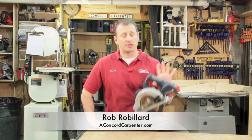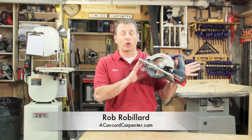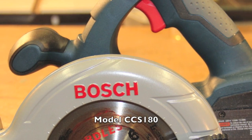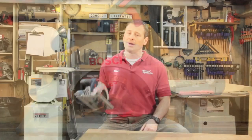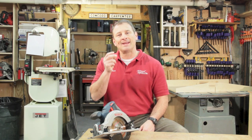Hey guys, Rob Robillard from A Concord Carpenter, and today we're looking at the Bosch six and a half inch cordless circular saw. It's an 18 volt circular saw, model number CCS 180. This thing spins at 3900 RPMs. It's lightweight, durable, feels great, has good balance, and most importantly, it's powerful.